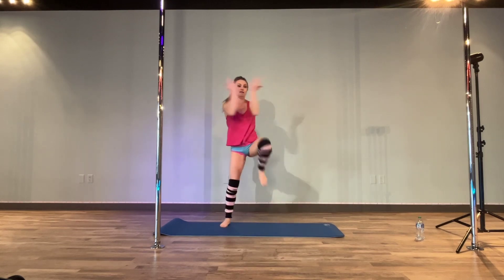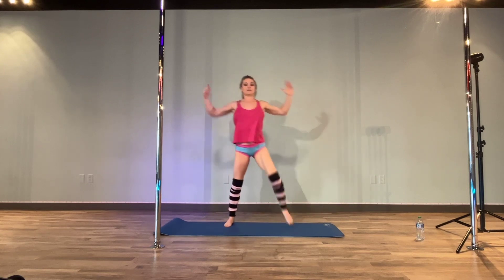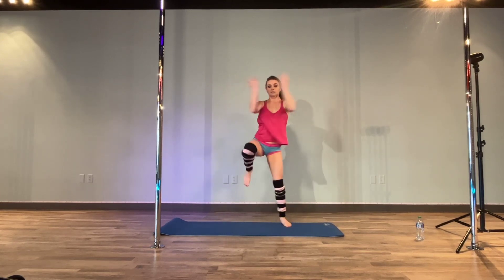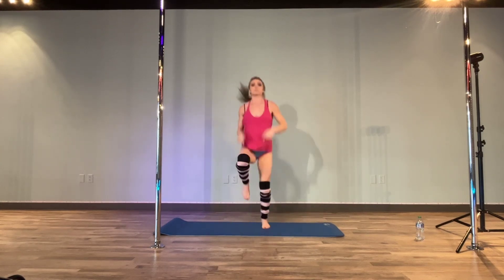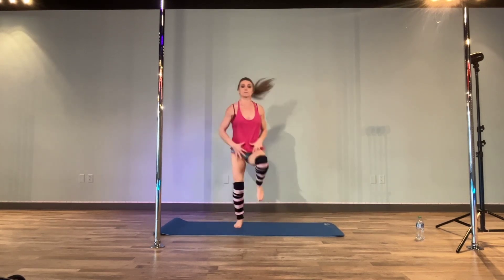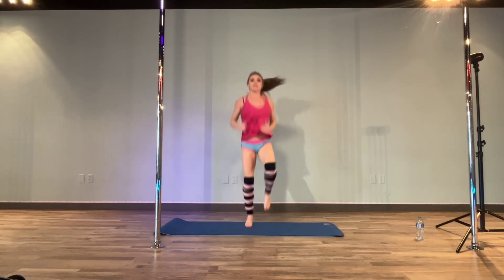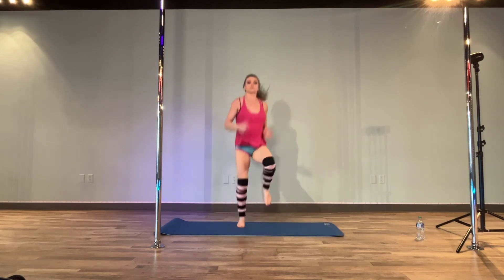Knees up, elbows in, march out. A few more of these, and then we're going to take it to a little jogging pace. Now the higher you bring those knees up, the more you're going to start warming those abs — obviously the hip flexors too. And if it's a little too hard on your impact, just go a little lower or maybe wear more shoes.